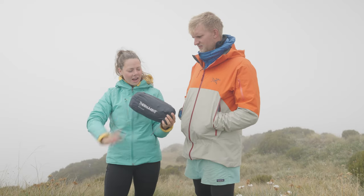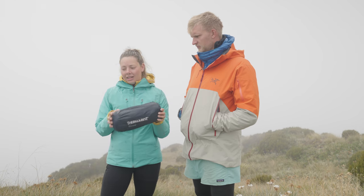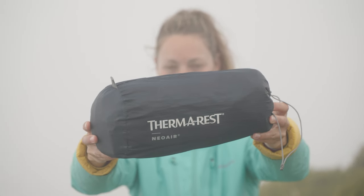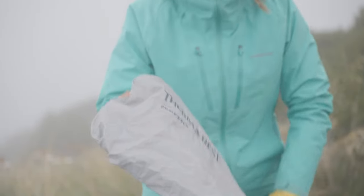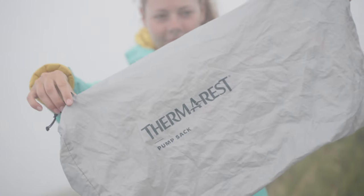This is my Therm-a-Rest NeoAir X-Therm sleeping pad, mummy style, women's version. I really like it — the R-rating is 6.9. This is the pre-NXT version, which I bought a few months before the NXT came out. I also have the repair kit and leak kit for it — two of them actually. And a pump sack, which you should always use. Blowing straight into an insulated sleep pad introduces moisture that causes the insulation to clump up and become less effective.